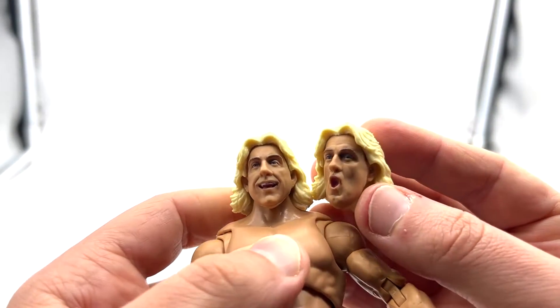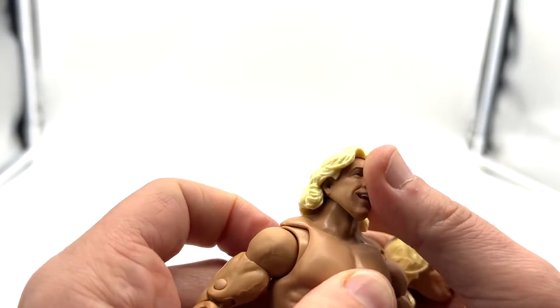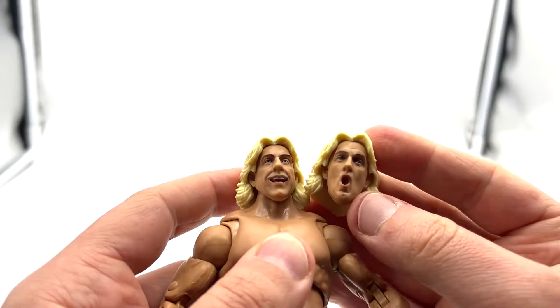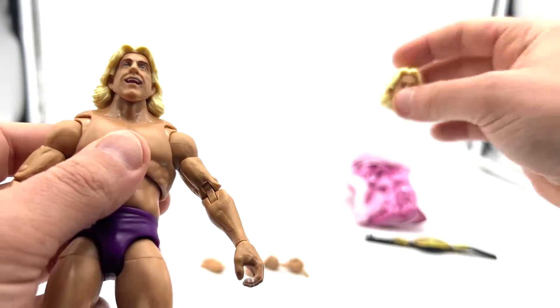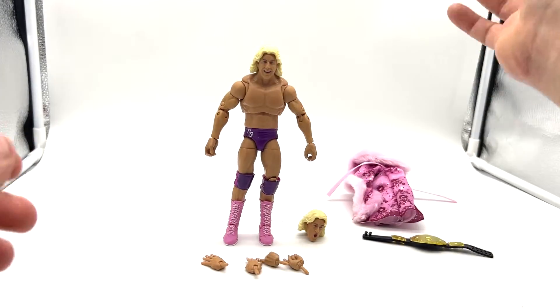You can tell that it's the Nature Boy. I don't remember his hair being that blonde, particularly in this era — I think it was a little bit whiter than that — but even so you can still tell who it is. So accessories: not the best, but not bad.